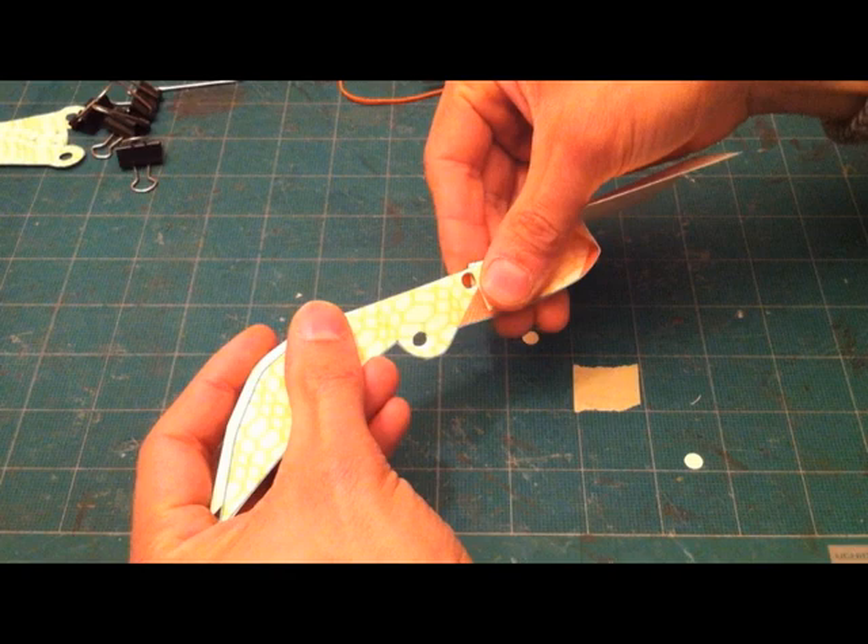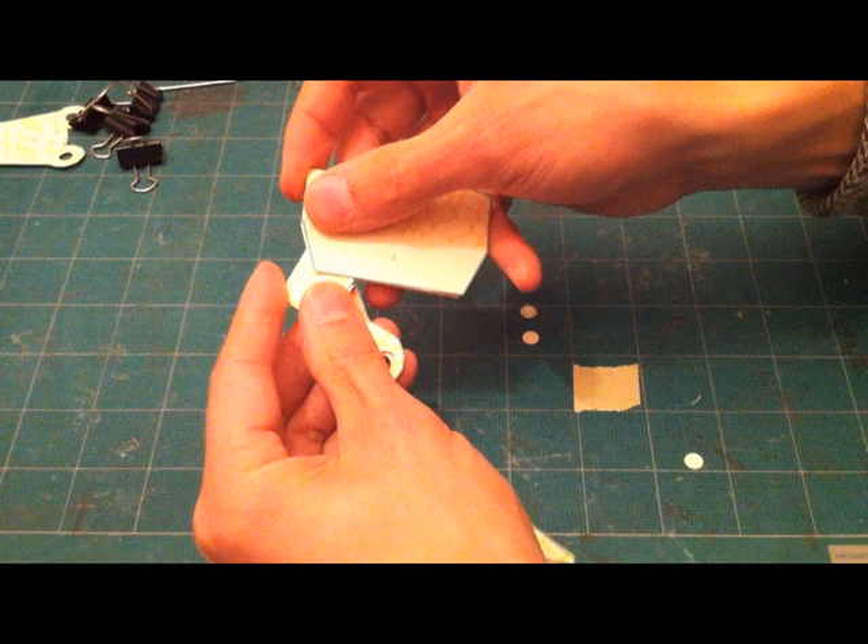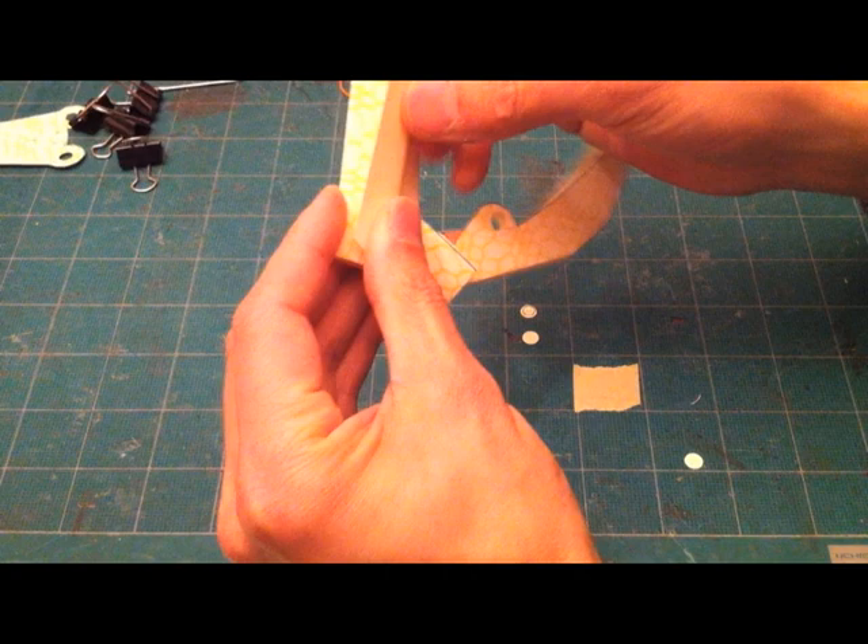Once you fold it according to the lines, you have to break the joint — kind of breaking the orange part in. I do that by squeezing the arm together and then slowly moving the next segment of the arm up and down.